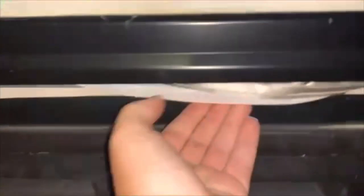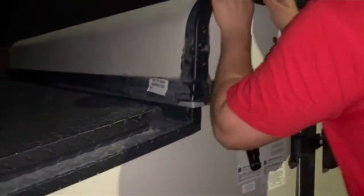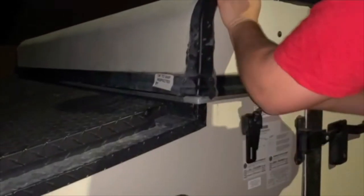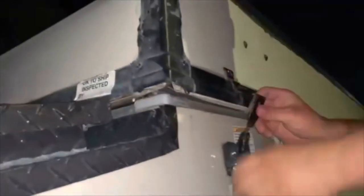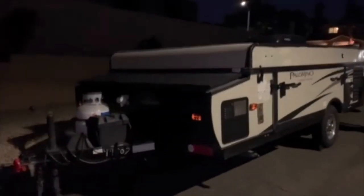Crank it all the way down and latch the four latches around the trailer. Double-check that no material is outside — just tuck it in. If it's not going all the way down, just put some weight on it, do the latches, and you should be good to go. Push down on it, watch it go up, and it's good to go.